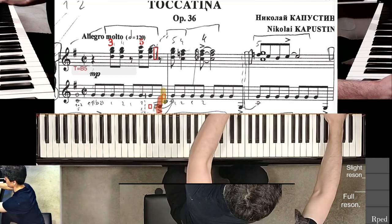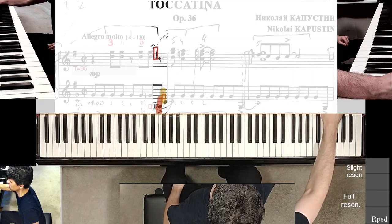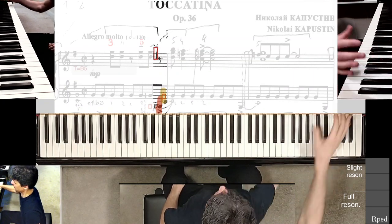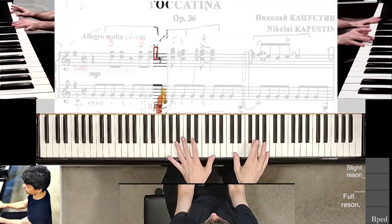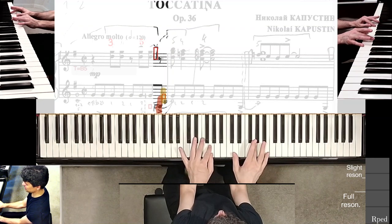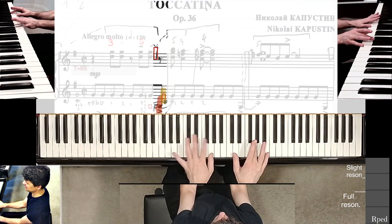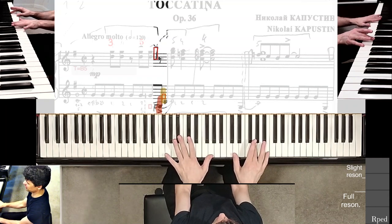Alright, let's do it. I have to have my right hand in position for the chord coming up in the next measure. I have my left hand as decided — let's make sure just to strike the G with the accent and then bring it here.